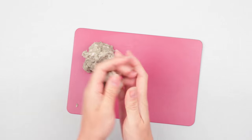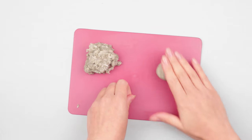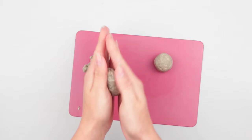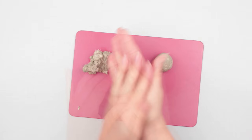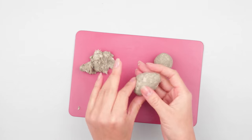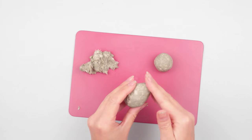Take some clay and roll a small ball to make the head. Now mold the body of an oblong shape. Roll between your hands and press over at the bottom to place the hind paws. Smooth with your fingers.